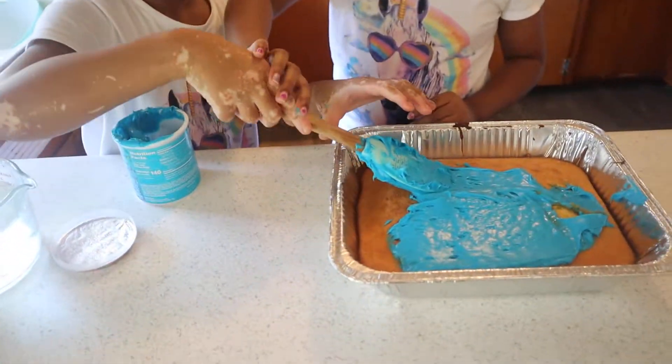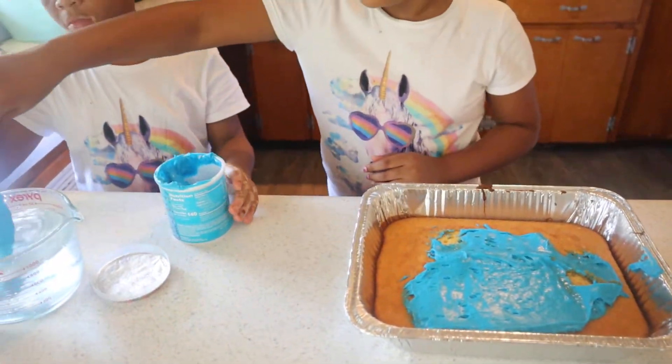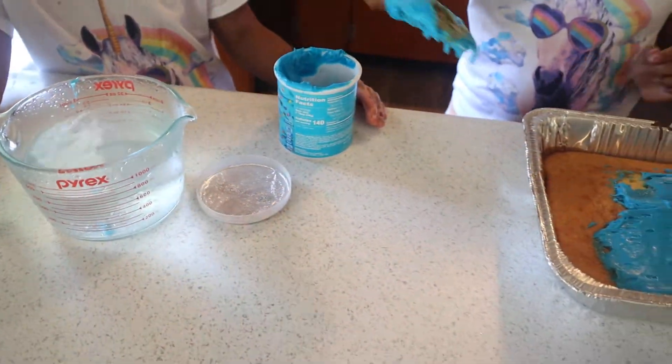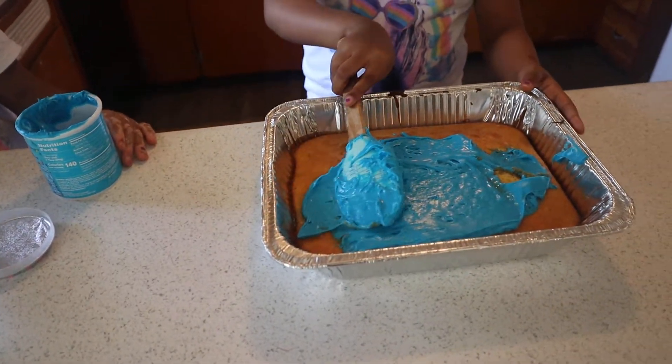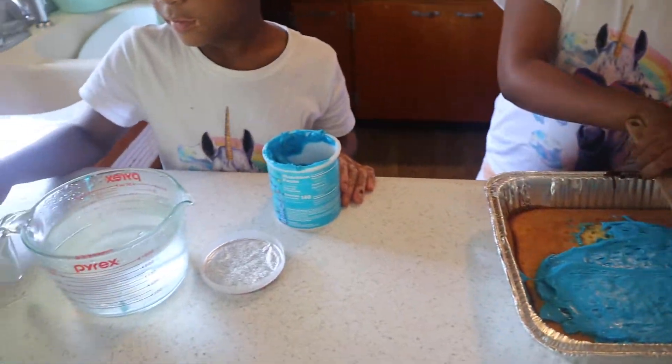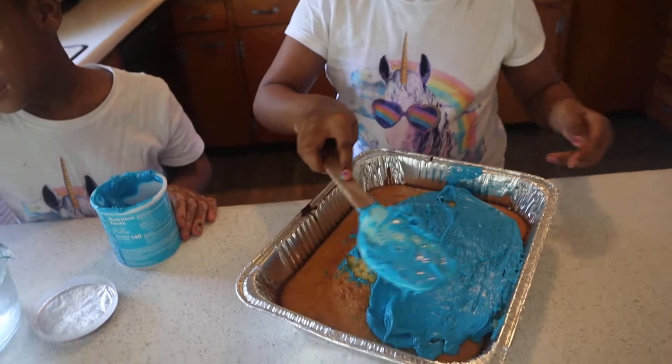So guys, when I was growing up, my mom would have a thing of water to dip the spatula into so it would be easier to spread the icing over the cake. So yeah, we are doing that.